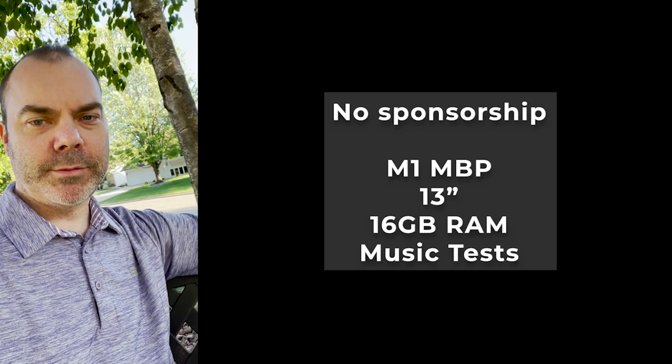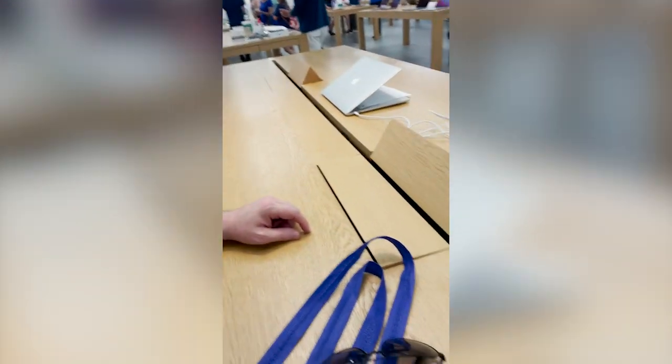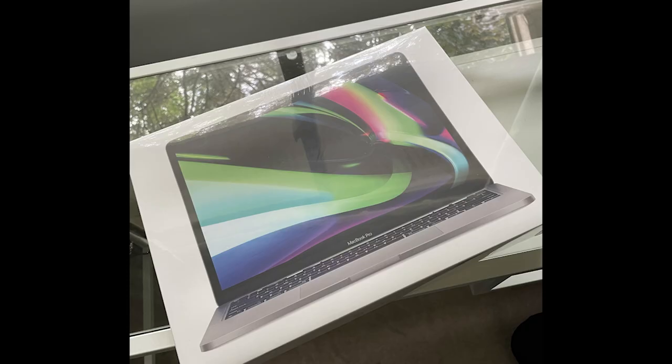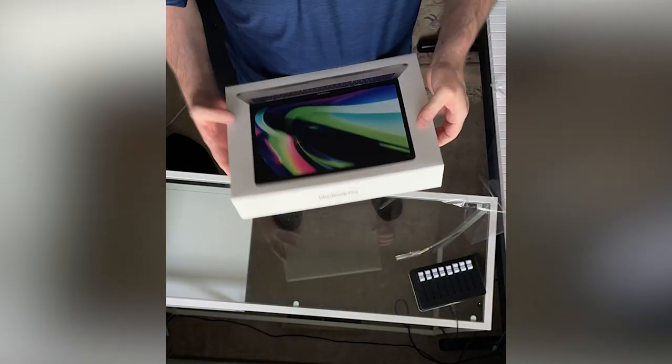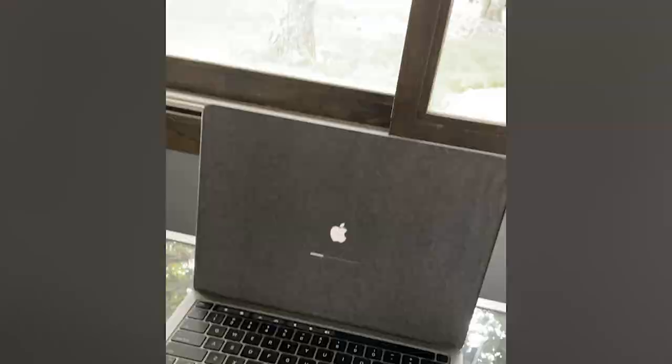We're here in sunny Minnesota, and this is a new M1 MacBook Pro. Here's my poor little bulging laptop computer — it's got a bulging battery, so they have to send it off for a week. I'm so scared! So I brought this thing home for a week, and I'm not gonna stress test it to the point of being stupid. I'm just gonna try to use it and try to write some music with it.